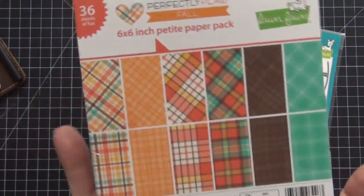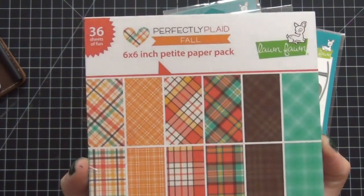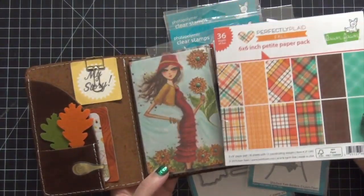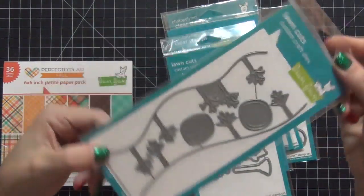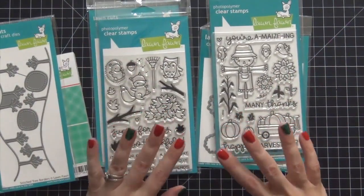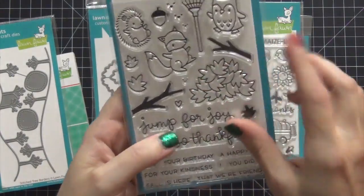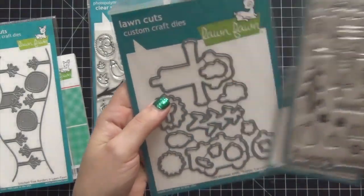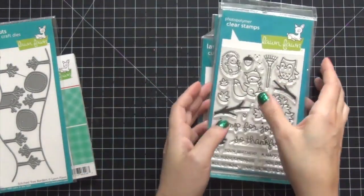I purchased some supplies from Lawn Fawn. The first thing we're going to use today is the six by six petite paper pack called 'Perfectly Plaid Fall.' The colors are going to tie back very nicely to my traveler's notebook. I also have the Tree Borders Stitched Dies from Lawn Fawn — these are really super cute. I have two focal point stamps and I'm not sure which one I'm going to use yet. This one is called 'Jump for Joy' and I really like this pile of leaves — that's kind of where I'm leaning. And if not, there's this scarecrow which is adorable as well. I also pulled out a 'thanks' stamp in case I want to use it.